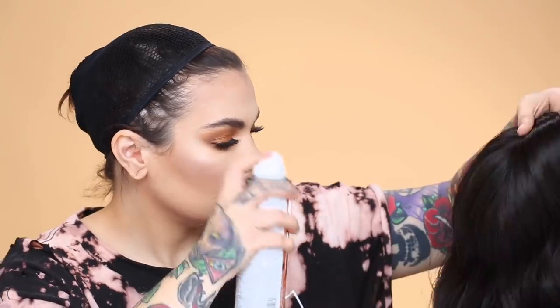A lot of times these cheap wigs can come really shiny, so I want to get rid of that shine. I take a dry shampoo — this one is by IGK, but you can use any dry shampoo. I've even used baby powder or translucent powder. I'm just going to spray the wig to mattify it.